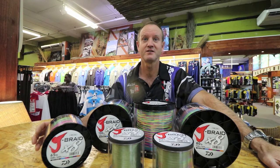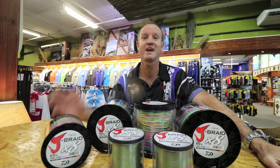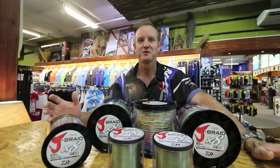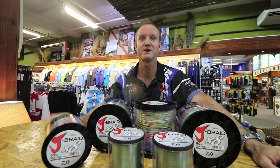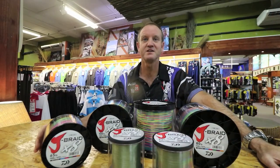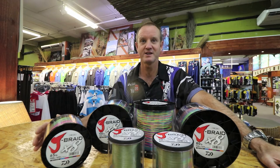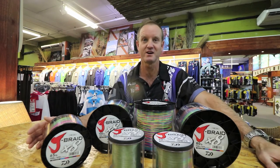J braid is also available in 300m in 4 strand and in 8 strand. With a thin diameter and heartbreaking strain, there is no better value for money braid on the market. If you want to see more on the braids, look at our prior videos where we go through the entire range.